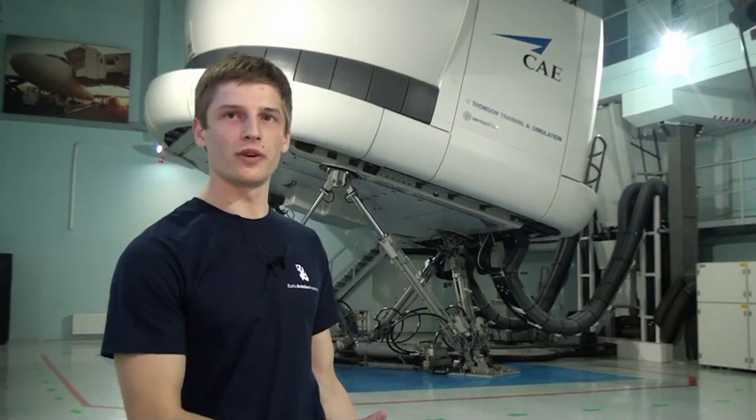Hello, my name is Viljus. I am an engineer at Baltic Aviation Academy. Today I'm going to show you how the full-flight simulator works. Behind me you can see an Airbus A320 full-flight simulator that is now working. We're going to observe only the external equipment used in the full-flight simulator.